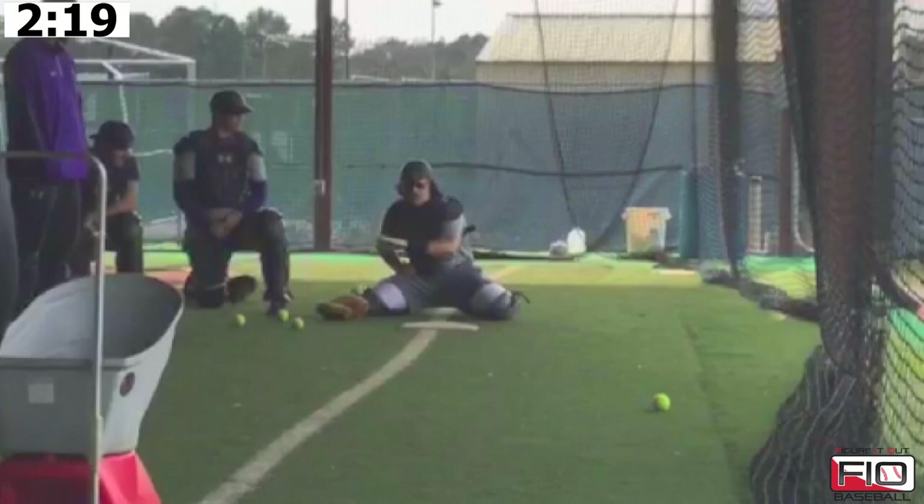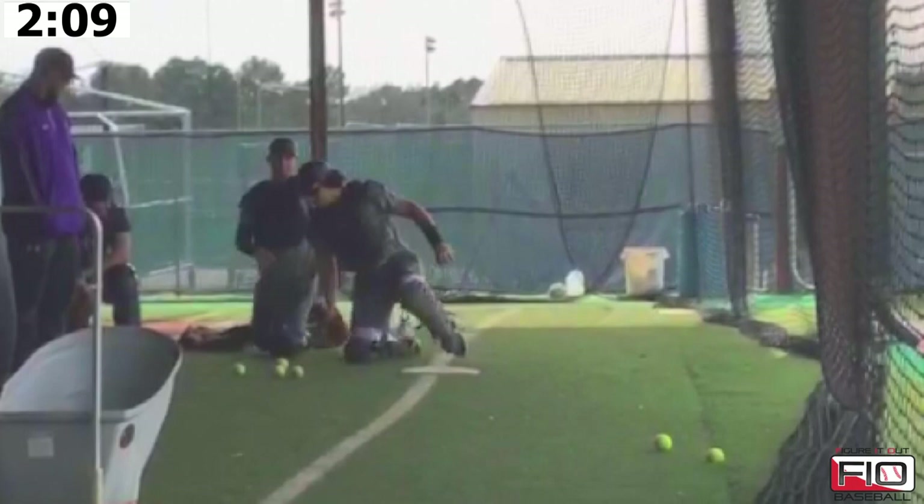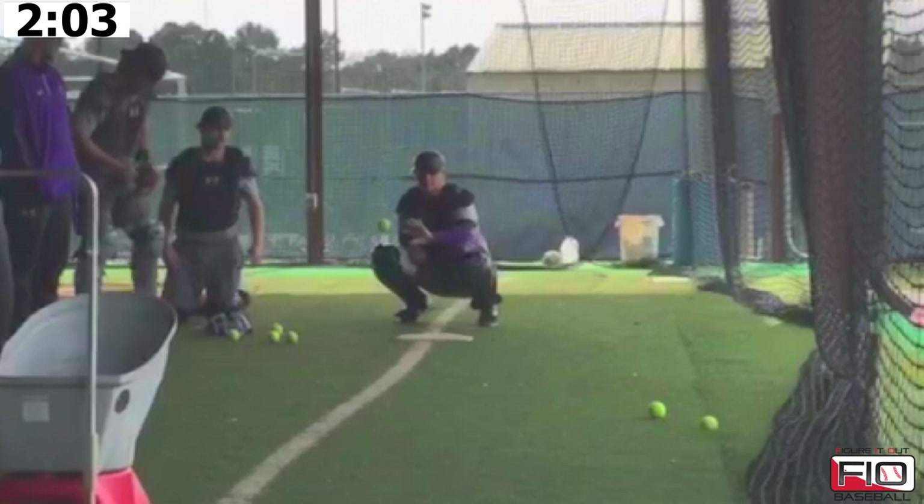What we're looking for is nice and easy. We're going to take about seven to ten reps and then we're going to rotate. You can vary the height with this machine, throwing it however you want to.